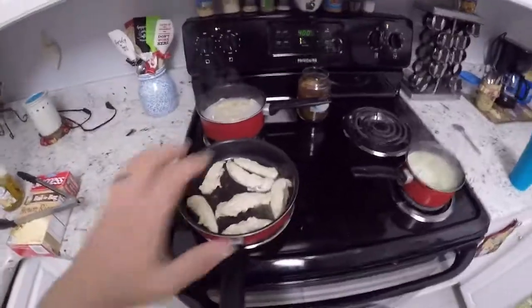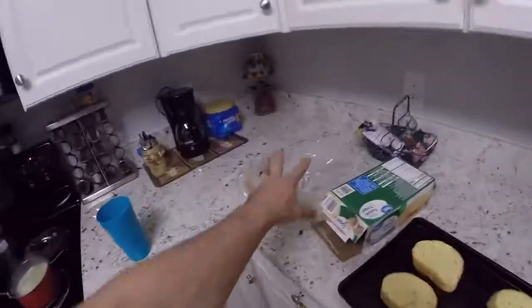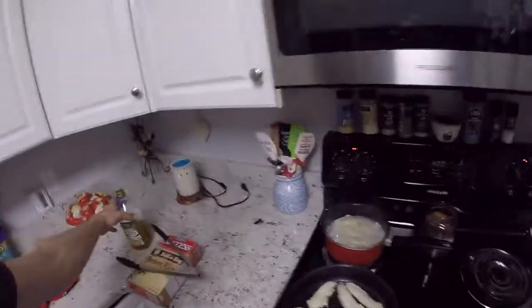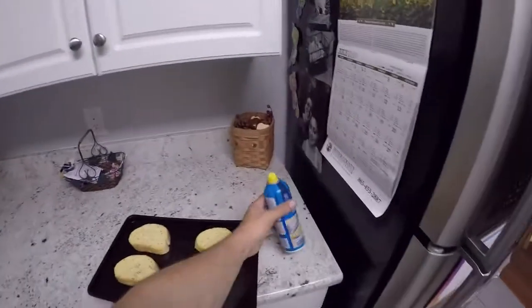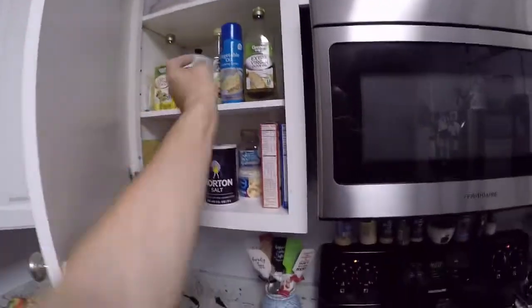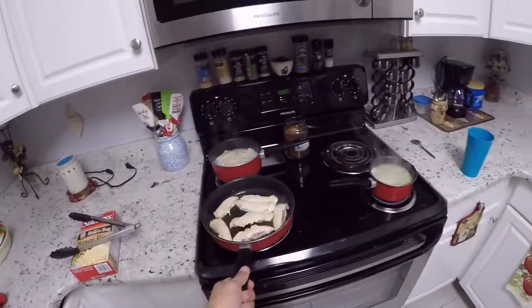We'll check back on these in a few minutes. It looks like we're preheating pretty good, I can feel some heat coming out, so I'm gonna go ahead and drop the bread in. A good tip: clean up as you're cooking — it's less for you to do once you're done. I don't need the olive oil anymore so I can put that back, and I'm done with the vegetable spray too.